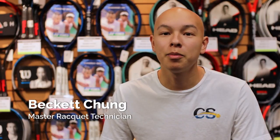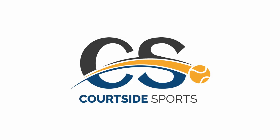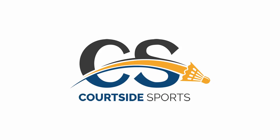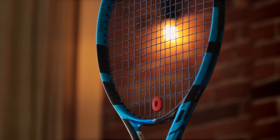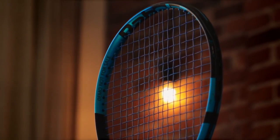Hi, I'm Beckett from Courtside Sports and today we're going to take a look at the brand new 2021 Babolat Pure Drive. The key specs are going to be the same — you're still getting that 300 gram static weight, the 32 centimeter balance point, and 100 square inch head. The beam design is the same as well, but Babolat has added a few new technologies to refine the Pure Drive even further.